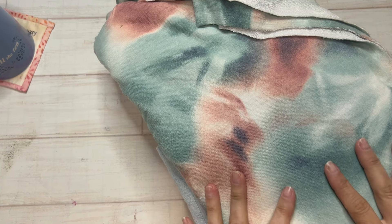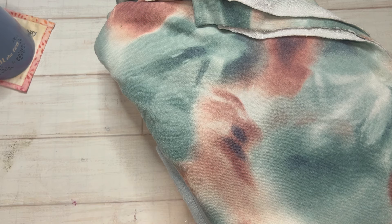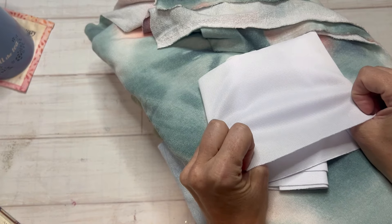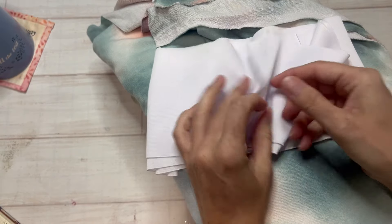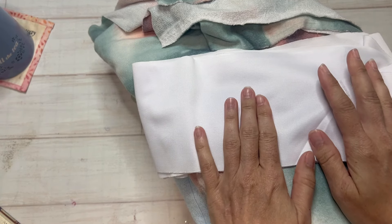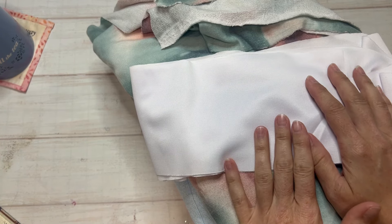You'll also hear knit and jersey used kind of interchangeably. So what's the difference? Well, jersey is a type of knit fabric — so all jersey is knit, but not all knit is jersey. Jersey has the least amount of stretch; it usually only has a two-way stretch, which is basically from your selvage to selvage. It doesn't stretch in any other direction. It's also usually smooth on the front and textured on the back, and it is the most common type of knit fabric.